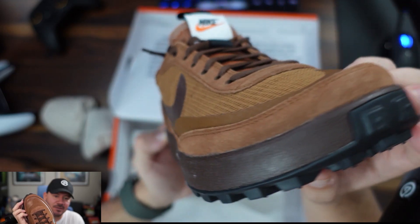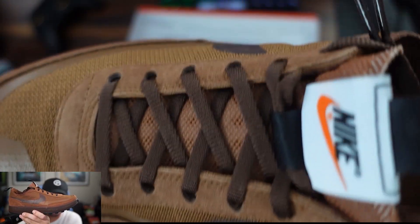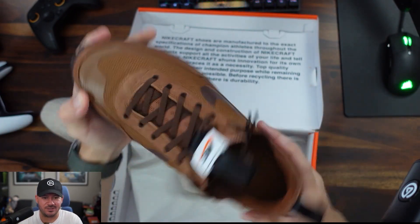Closer look — look at that. Almost looks like two different colors, I think the settings are off. It actually looks more like this color than that color — it's a little bit darker.